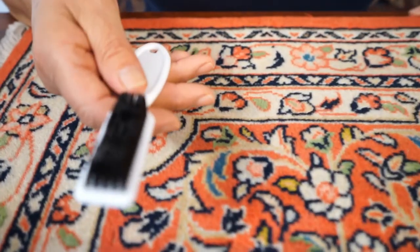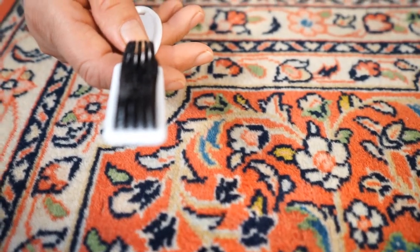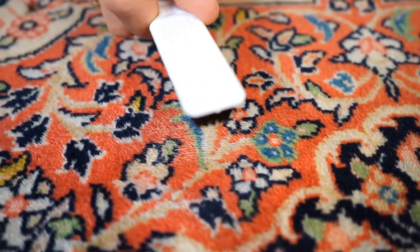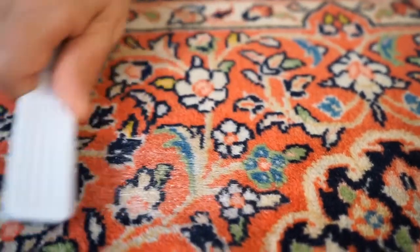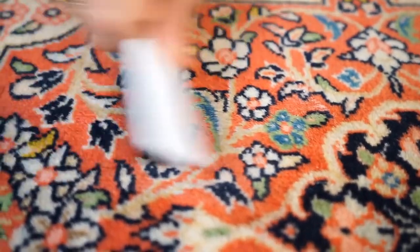In the next step we're going to take a brush like this one and use it to brush the rug in the same direction as the pile. First you can feel the rug to make sure you know the direction the pile is going, and then start brushing in that same direction.